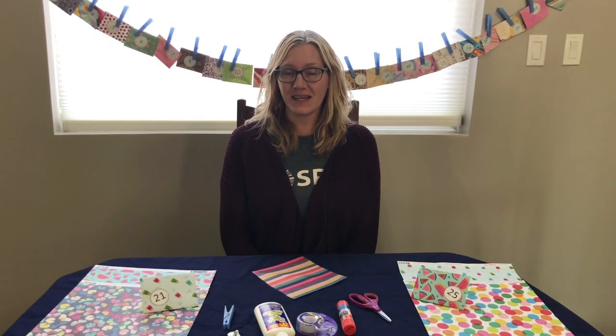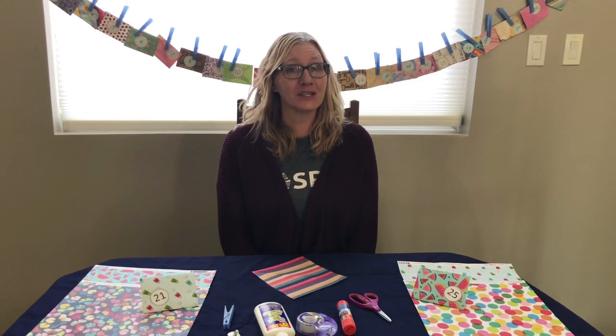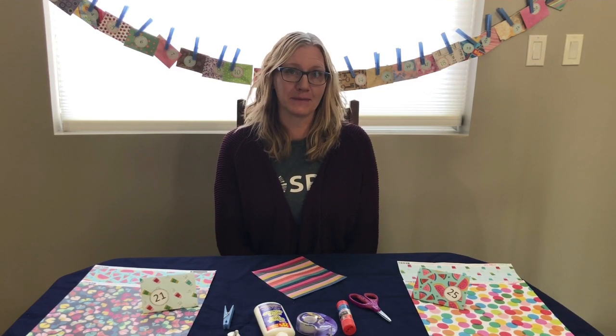Hello everyone! Welcome to the first episode of Festive Fun. These little videos will be coming out to you every day for the month of December. My name is Dawn and I work at the Saskatoon Public Library. I am here today at my home on Treaty 6 land, homeland of the Métis.